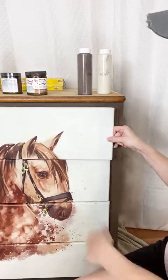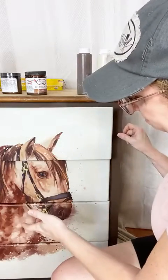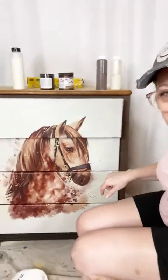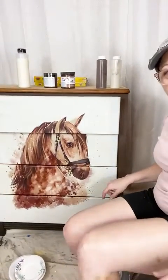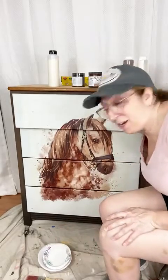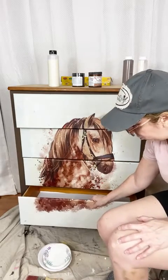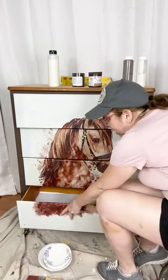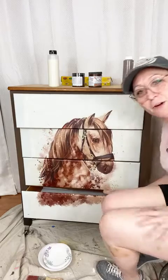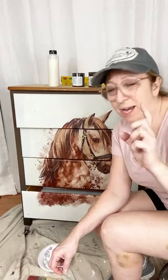I'm actually going to start with the bottom drawer so I don't risk dropping paint onto a drawer I've already worked on. These are my painting clothes — no makeup, just trying to get this done. The drawer glides still need to be greased; I do them last. I do the insides of the drawers last because it won't ruin the paint.